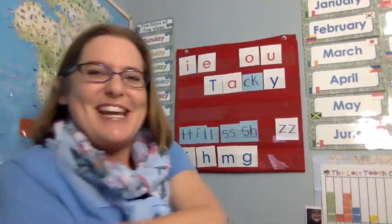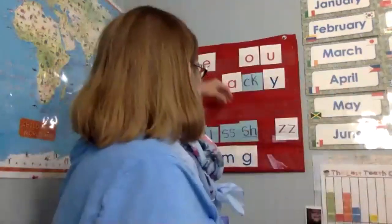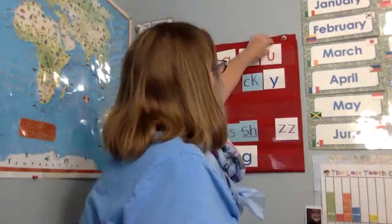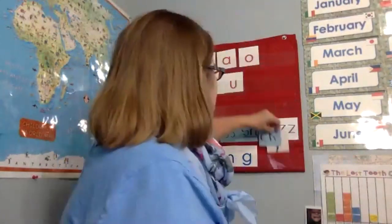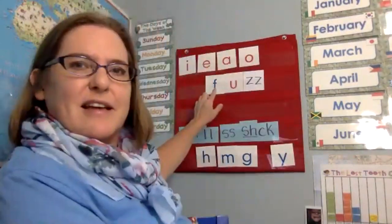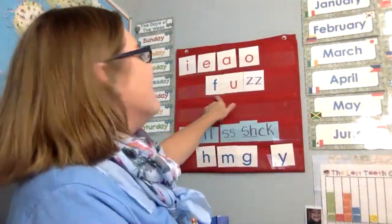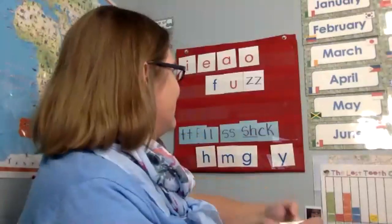Let's do some chaining. You guys ready? See if you can beat Miss Carrie. All right. First word is... Got it? Fuzz. Good. If you read fuzz, you got it.